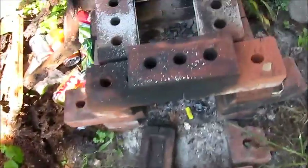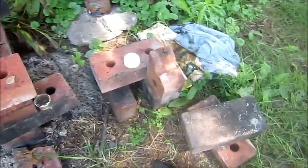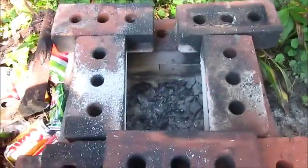This coffee can is where I'll be putting all of this scrap plastic — this yogurt container and other pieces. That goes on top of this kiln here that I've used in my previous videos for aluminum melting and other things. The can goes on there and the pipe runs over to the coil.